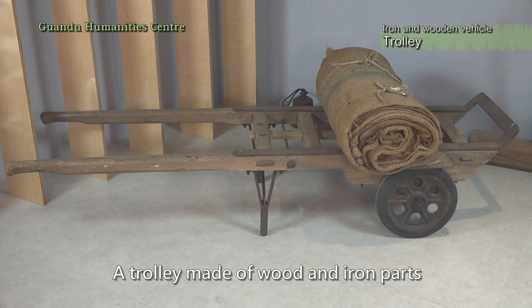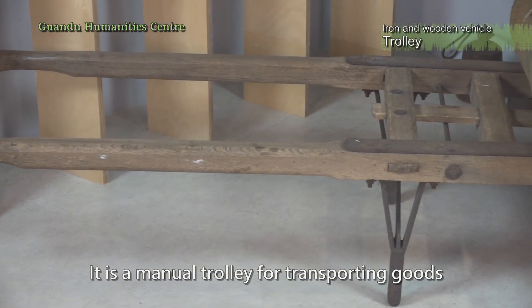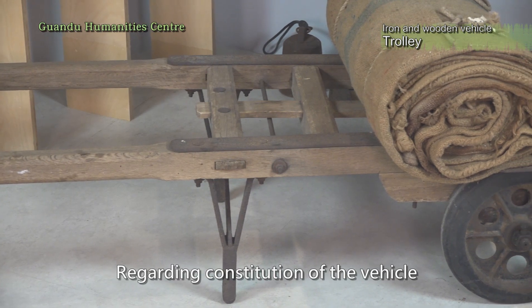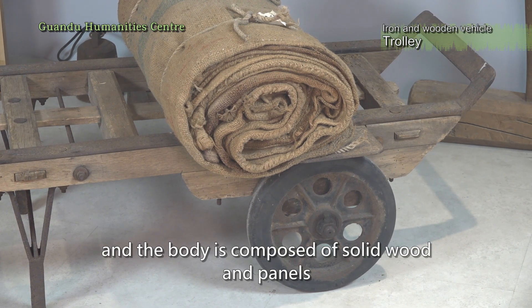A trolley, made of wood and iron parts. It is a manual trolley for transporting goods. Regarding constitution of the vehicle, it is a two-wheeled trolley, and the body is composed of solid wood and panels.